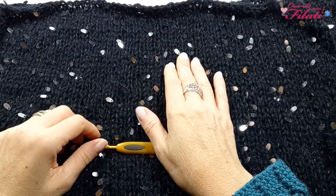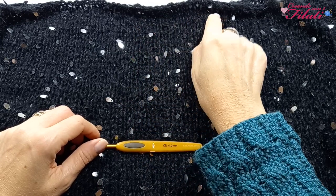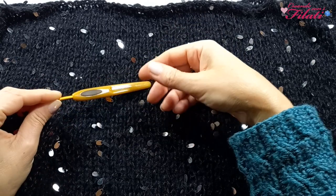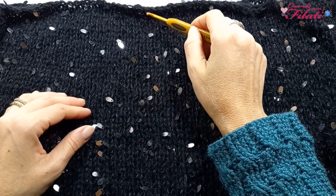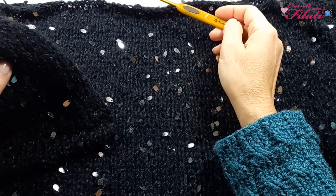Ho completato tutte le cuciture, sia delle maniche che dei fianchi. Arrivati a questo punto rifinirò il collo, che è abbastanza largo, con l'uncinetto numero 4. Nel caso vogliate usare i ferri circolari, lavorate in costa 1-1, cioè un dritto e un rovescio, sia per il collo che per le maniche.